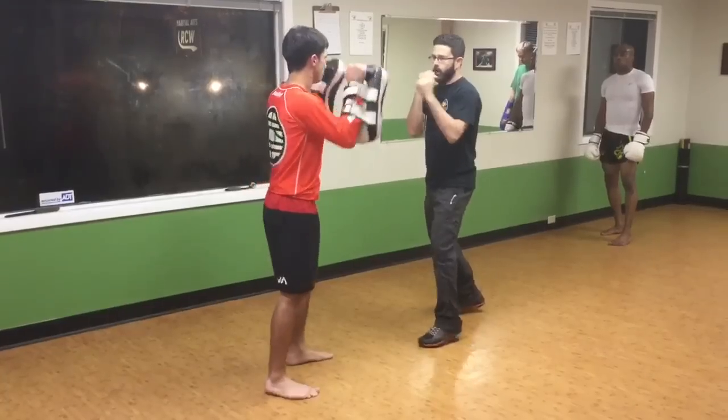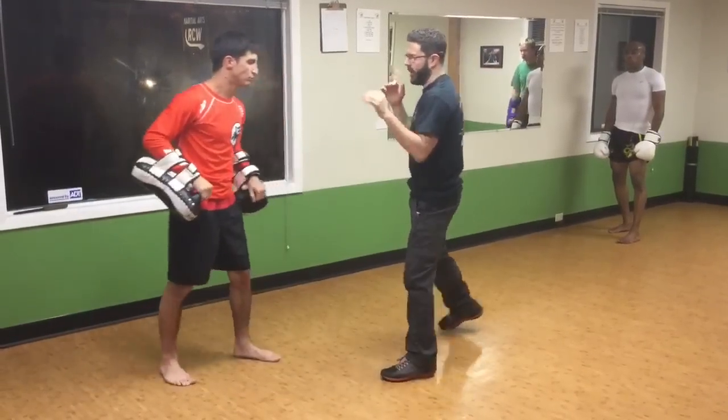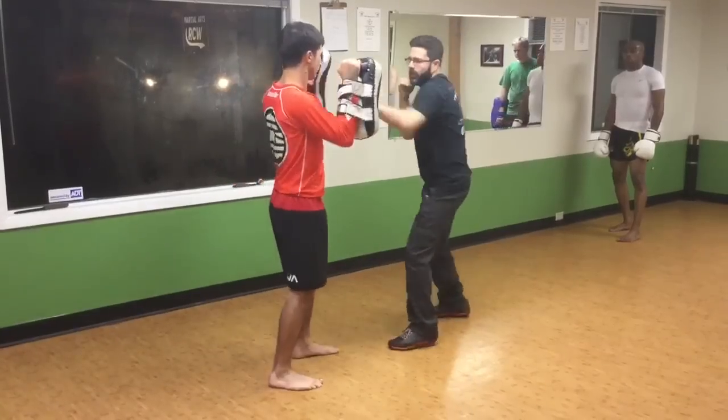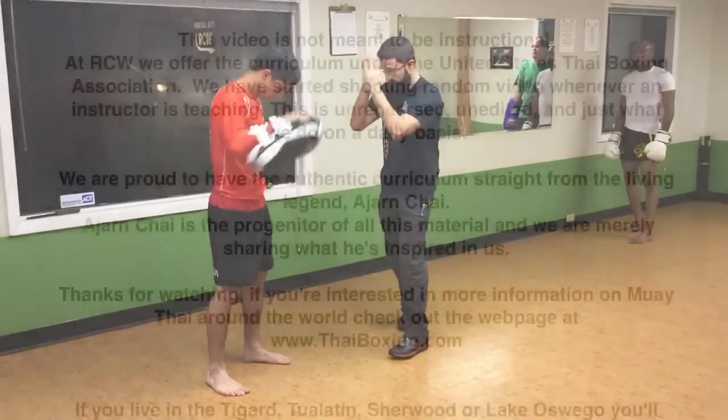One more time. So I go one, two, three, touch and go. Switch and come back. One, two, three, touch, go. And back. That's it. Keep me stationary. All right, let's try that.